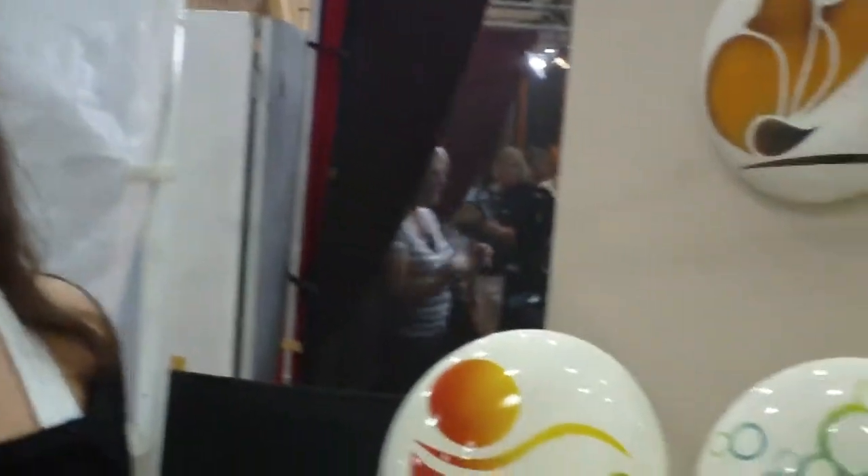Hey, welcome back to Mantis Minute. We're in Jennifer Lecterra's booth here at the St. Petersburg Cool Art Show. Hi Jennifer. Tell us a little bit about your work and any kind of technique you'd like to share with us. I'm going to go ahead and pan around and look at your work while we're talking.